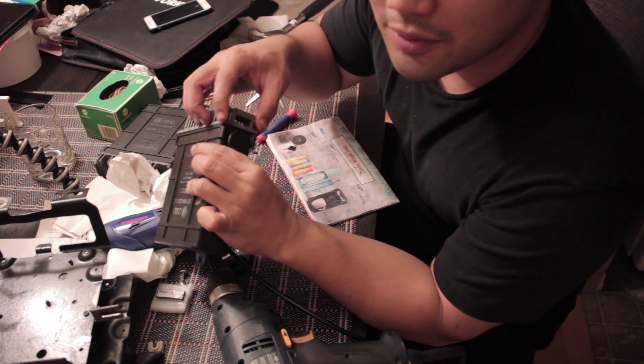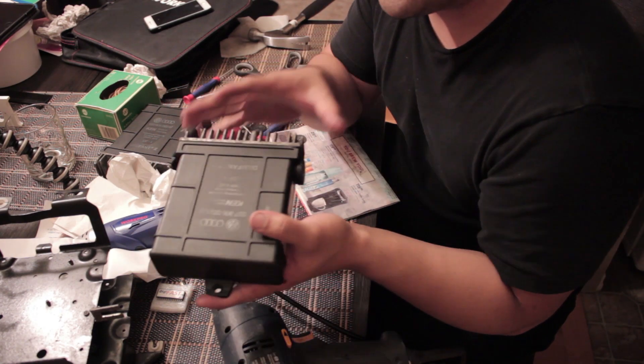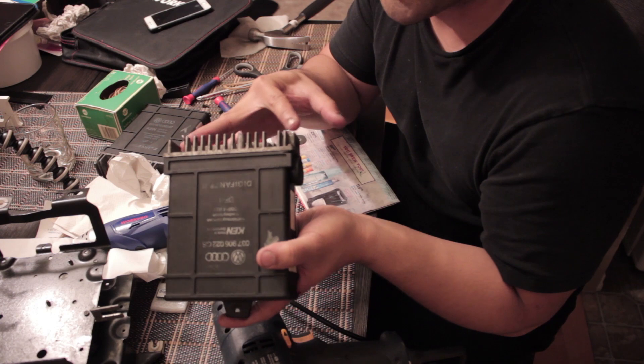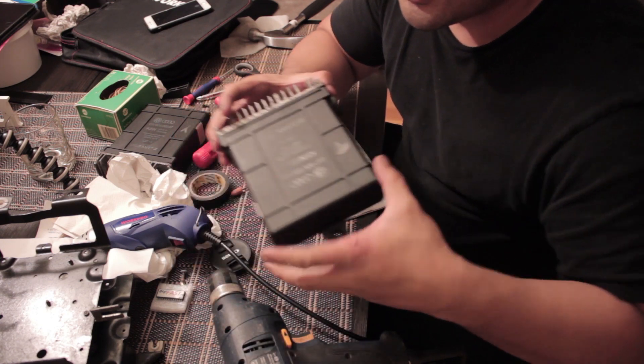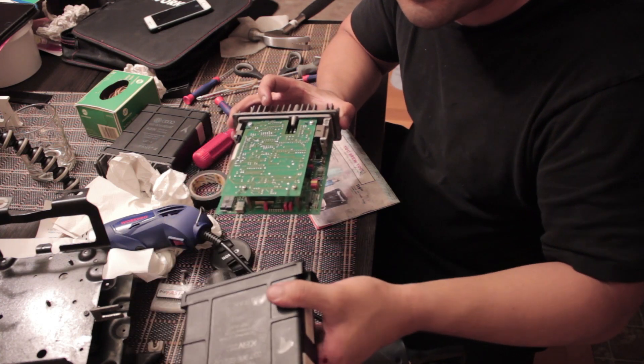For the stripped screw, I used a Dremel — at your own risk. Do what you can to get those four screws off. As soon as you get them off, the ECU just pulls out like that.